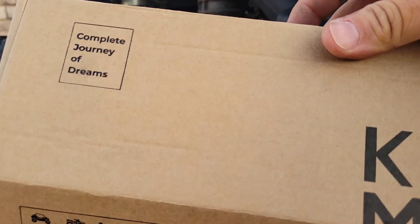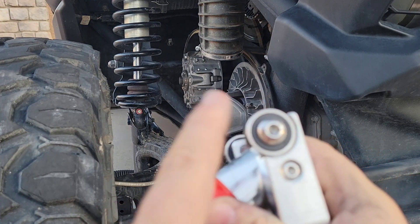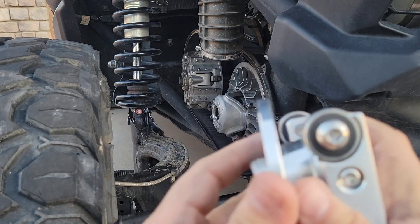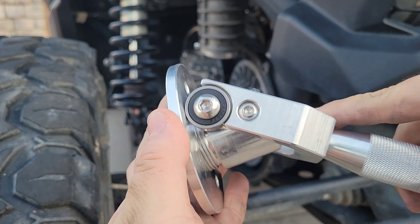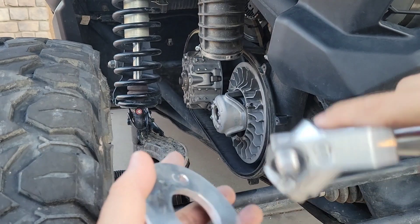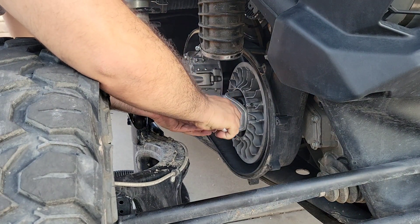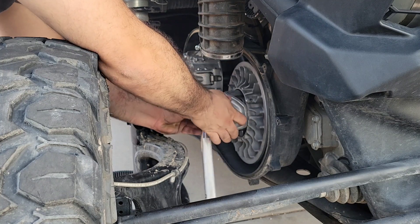I'm going to show you guys how to use this Kemimoto belt remover tool. There is a certain way you use it — make sure it's facing this way. Take this cover off, put the ring like this. The wheel bearings, when you open it up, it grabs on like that so it slides. If you do it the other way it'll slide but be a little harder because it's hitting here. Also, when installing, don't force it — make sure it catches the threads good, because the threads on this tool are aluminum.